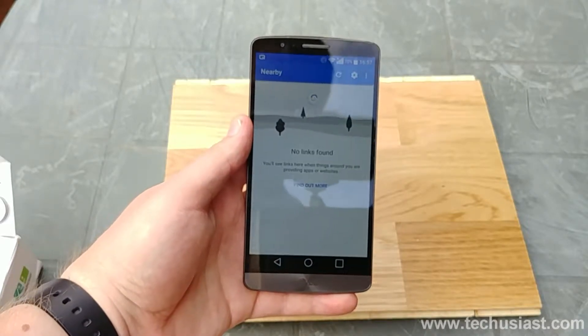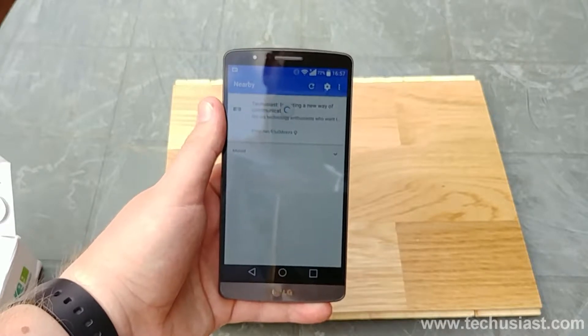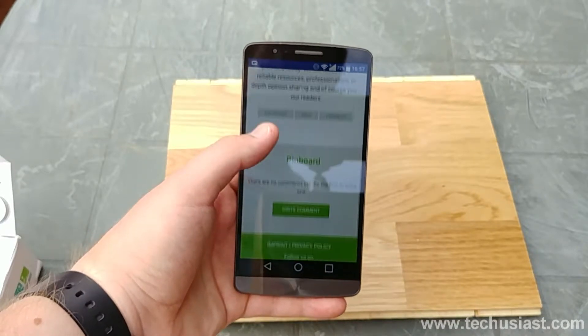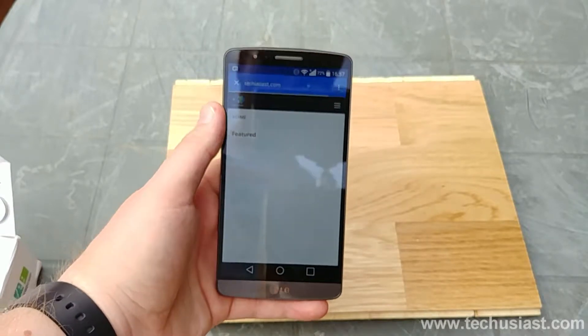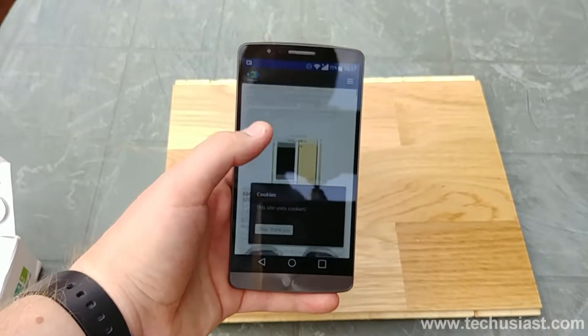Upon activating the little beacon, you will be able to register your account and create your very own profile. In our case, we focused on making a TechFusers profile that we could share with others around us. By opening up the notification, you'll be taken to the cafe shop's public Friendship profile. On that profile, the cafe shop could decide to state the opening times and the about section of the place.